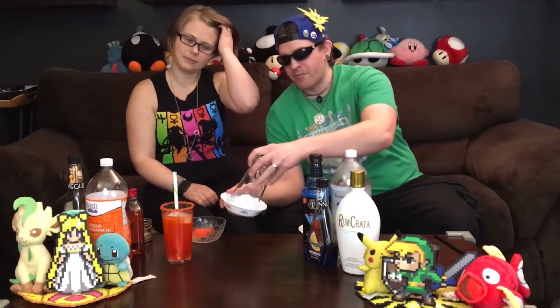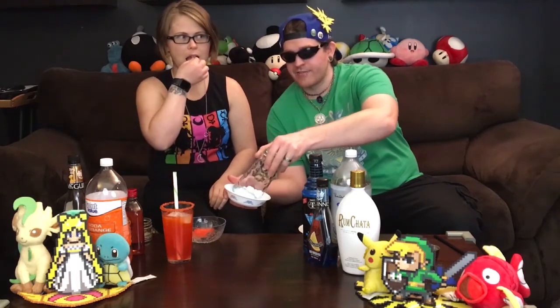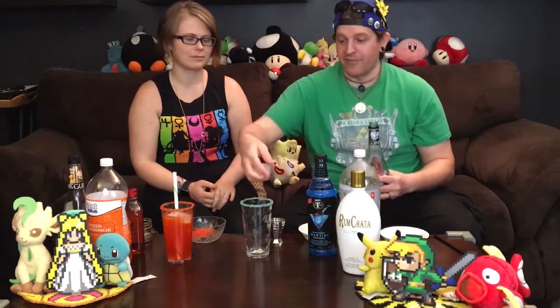So I'm going to rim my glass with corn syrup again, and then I have blue sugar because obviously Squirtle is blue. Getting a little bit of extra in — nice, love it. Mine is going to start with two ounces of one of my favorite liqueurs, blue Curacao. I almost threw my ice. See, look at how nice that rims — it's fantastic. So I've got two ounces of blue Curacao.